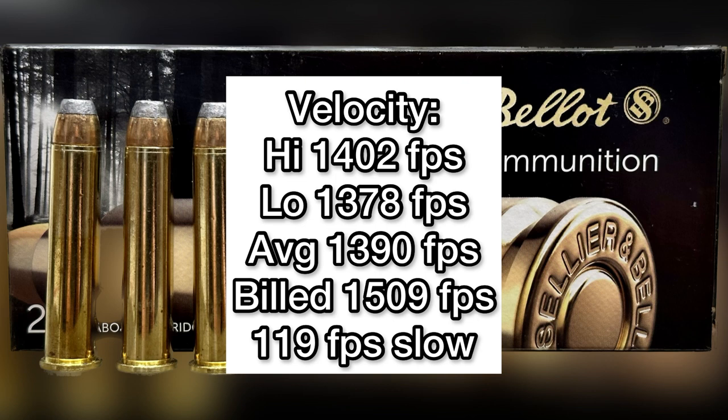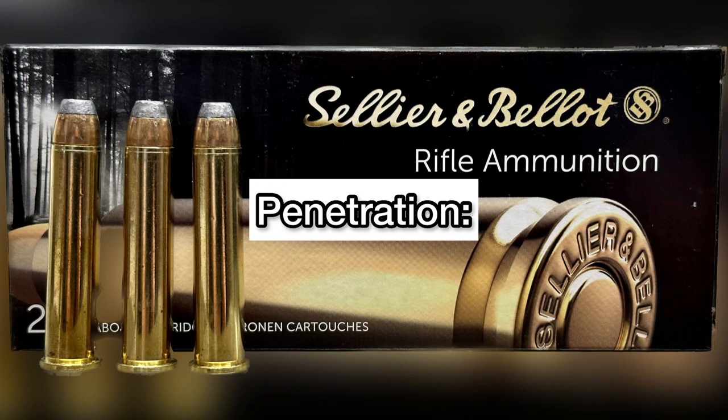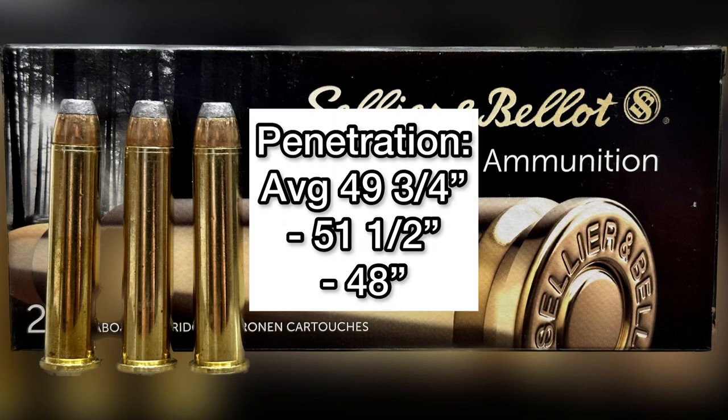Looking at the Sellier & Bellot 405 grain softpoints out of the .45-70: weight retention averaged 398.5 grains — 398 and 399 grains respectively — for 98% weight retention. Average expanded diameter was 0.514 inches (0.495 and 0.532 respectively), for just 1.1x expansion — almost no expansion. Average penetration was extremely deep at 49.75 inches, with individual shots at 51.5 and 48 inches. The deep penetration is no doubt due to the extremely high weight retention and almost non-existent expansion.